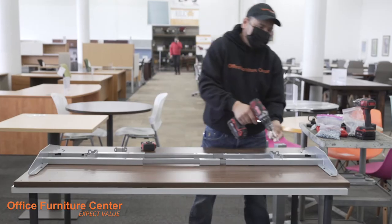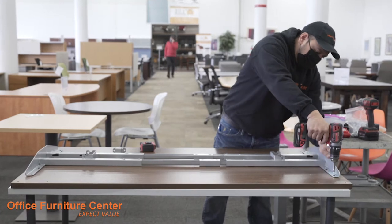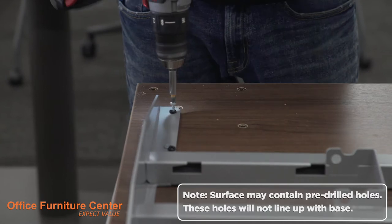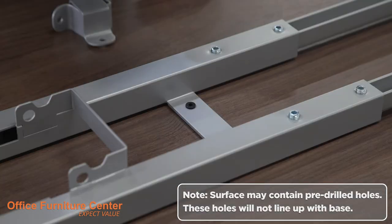Step 3. By drilling directly into the work surface, secure the frame rail to the work surface using 6 screws on either side and 2 screws on the brackets installed in Step 1.